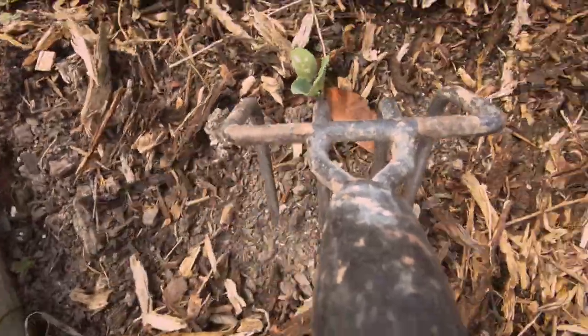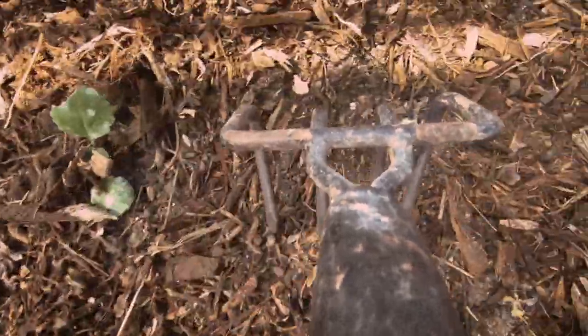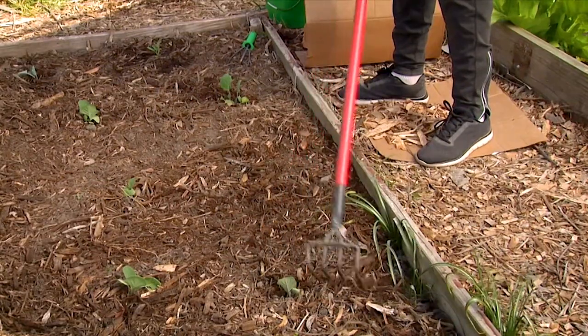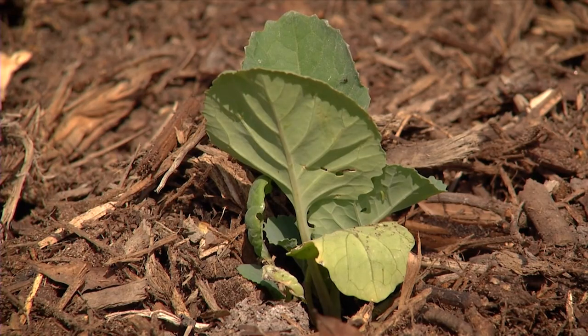Over time, my plants are going to be happy because they're going to have a lot of the moisture that they need. And I get to be happy because I get to water less often. Happy gardening.